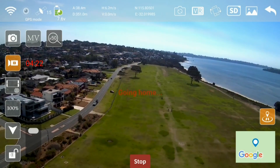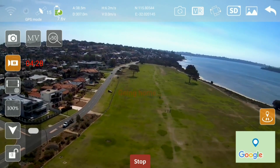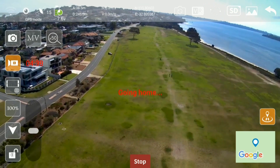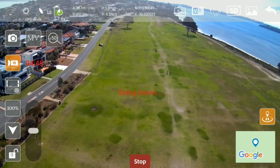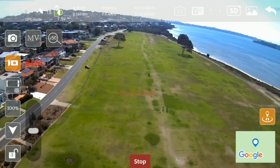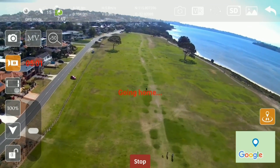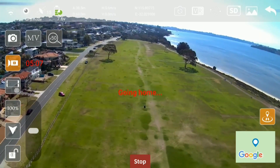It's pretty good. We're at 300 meters away; we should be seeing it in view pretty soon. I can see it — she's coming back. I'm only at about 38 meters altitude, so let's see how accurate the return to home is on this one.